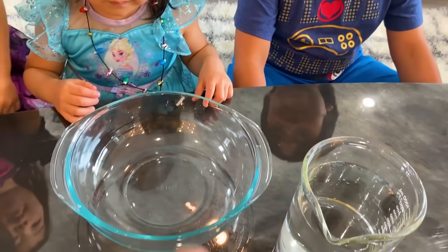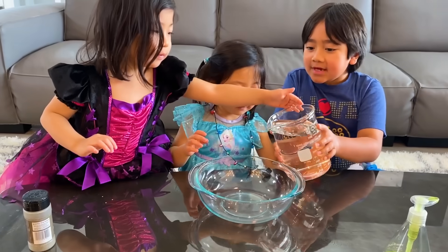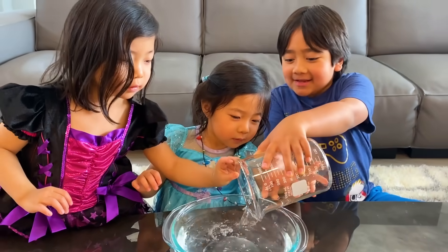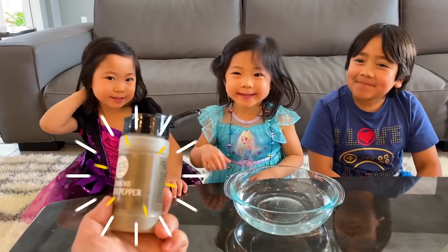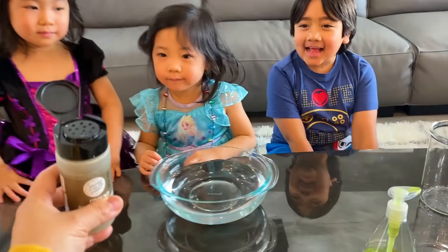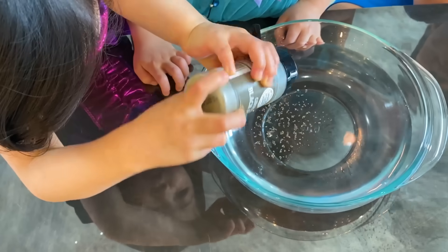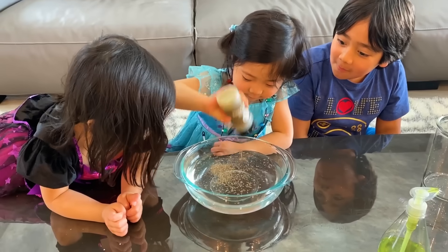This is water. Pour the water in there very, very carefully. I helped Ryan. So this is pepper — any pepper you guys have, this is the one I have in the house. Okay so sprinkle some pepper in there. Take turns. Sprinkle more. You can do a lot more than this.